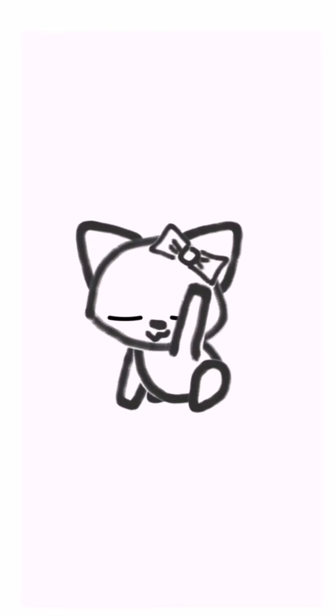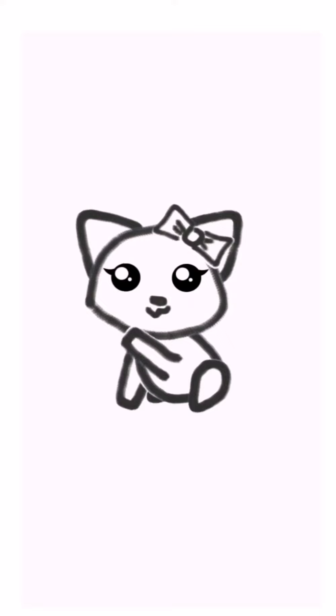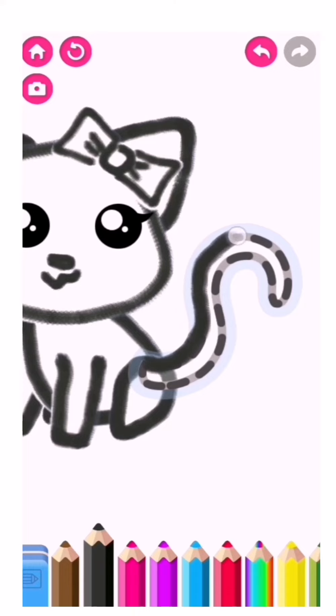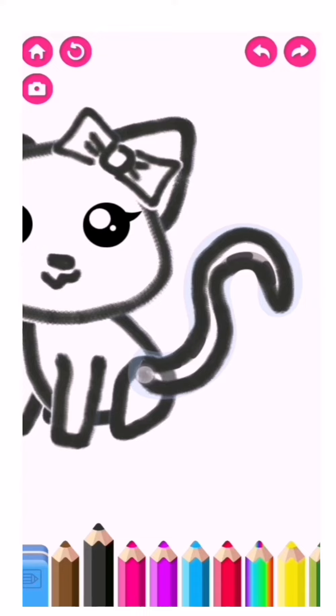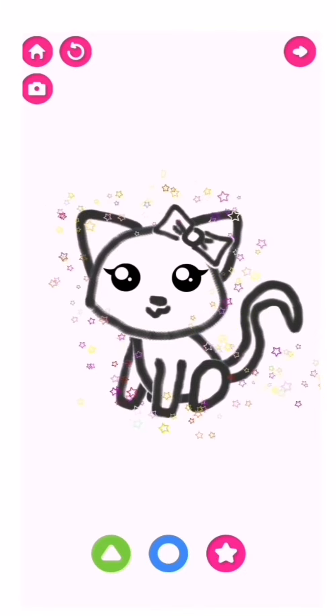Wow, that's a wonderful drawing. Now finish the drawing with a fluffy tail for your kitty. Wow, you've drawn an incredible kitty cat.